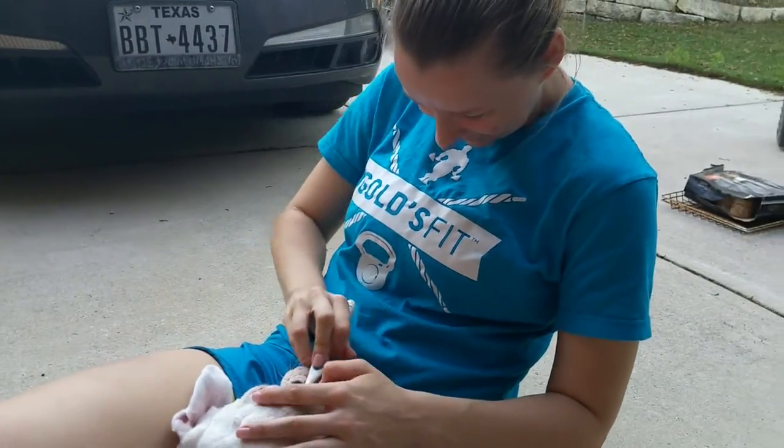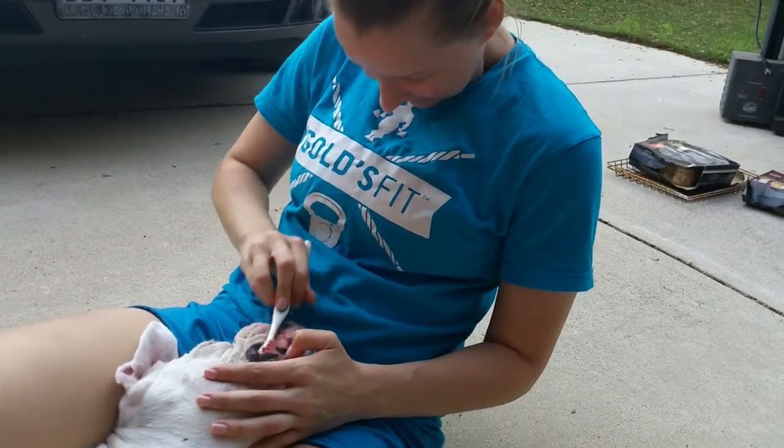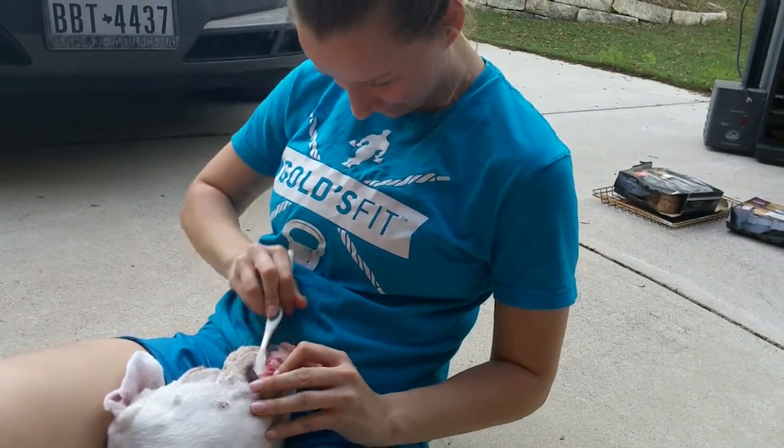Angel's enjoying it. This is the new Gold's Fit training — brushing the boxer's teeth. Pull the boxer down and brush the teeth. Yep.